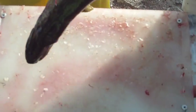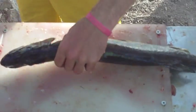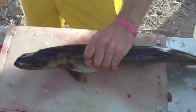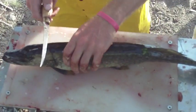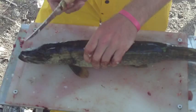Clean a pike. First of all, he has to be dead because they fight like dickens. And they're slimy guys. So you take your fillet knife — it's got to be a better knife, not from Walmart.